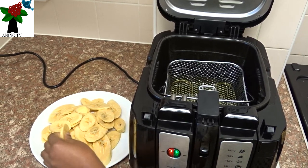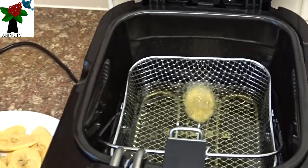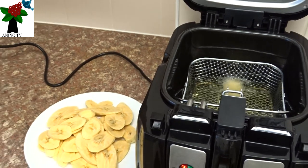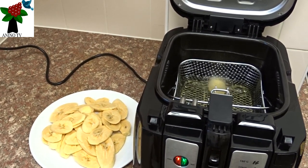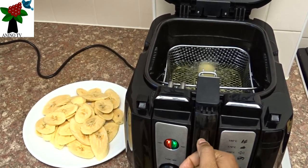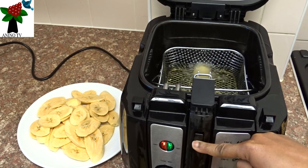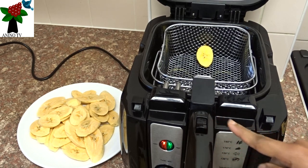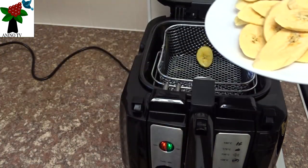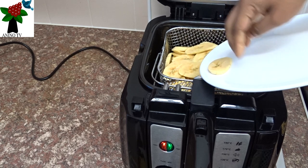I can put one just to test to see if it's hot enough. The oil is hot — you can see it's sizzling. So the oil is hot enough for the plantain. I won't put them all together — I won't just pour them in because I don't want them to splash. I'll bring the handle button down, slide it down and allow the handle to come up. That will enable me to put more of the plantain into the basket, and then I can lower them in together because I don't want splashes.